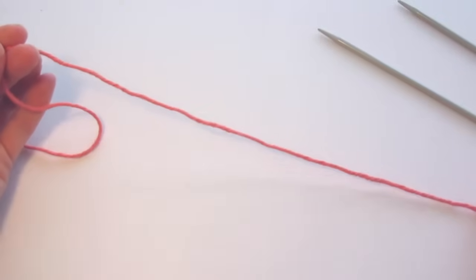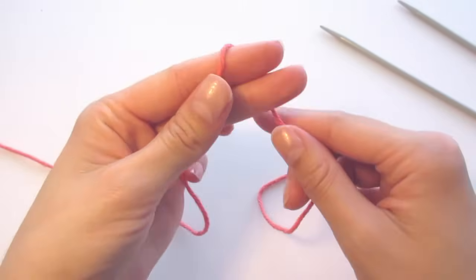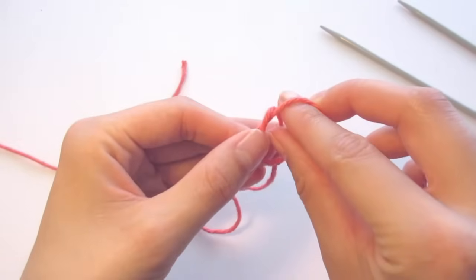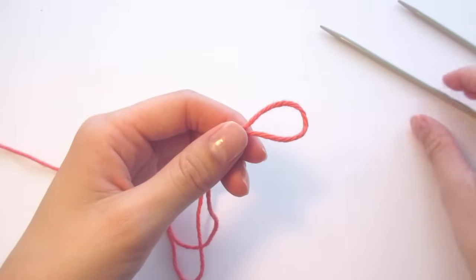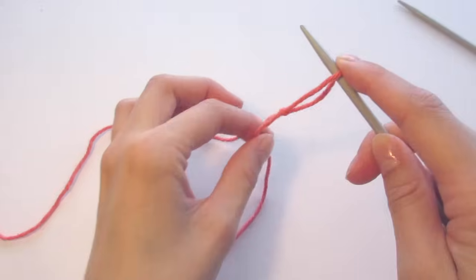We'll start by making a slip knot. The yarn ball is on the left and the tail end of the yarn is on the right side. Wrap the yarn around your fingers, crossing the yarn over on itself so that it forms a loop. Then reach into the loop and hook the end of the yarn on your finger and pull it through. This is our slip knot. Now take one of your knitting needles and insert it through the knot. You can tug on the tail end of the yarn to tighten it a bit on the needle.